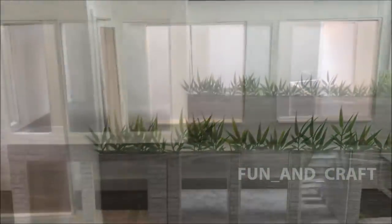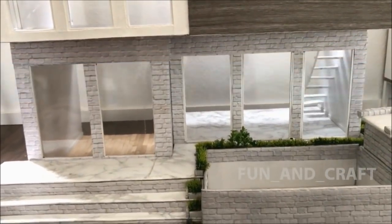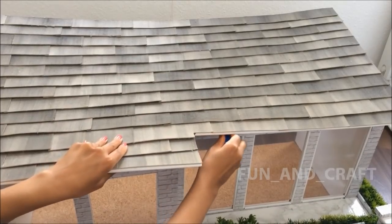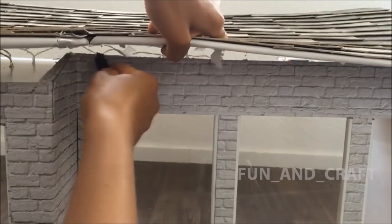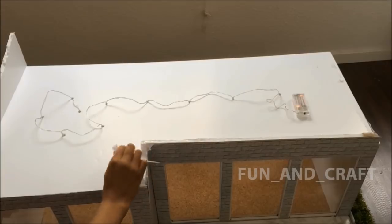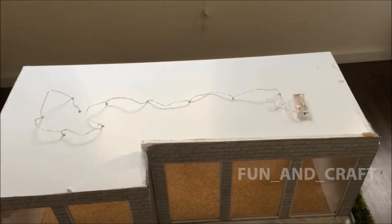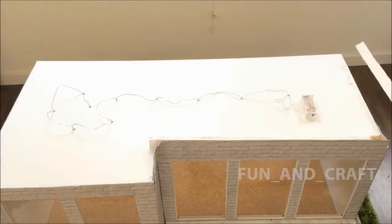First, I'm going to separate the roof from the house, which is going to be the first step for building the second story. Once all the walls are removed, I'm adding stabilizing styrofoam to the edges to create a hollow space for the LED lights.